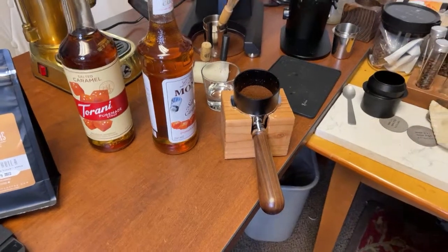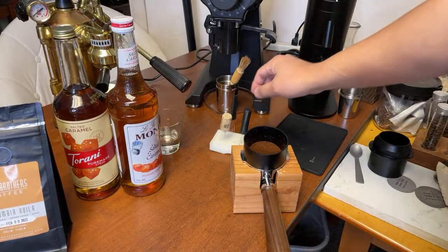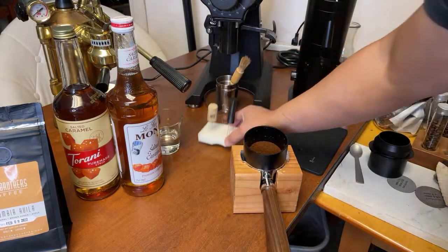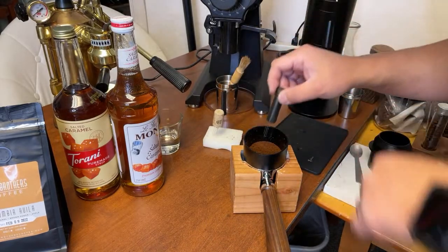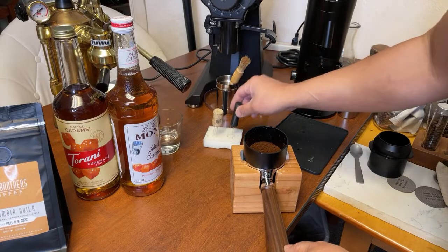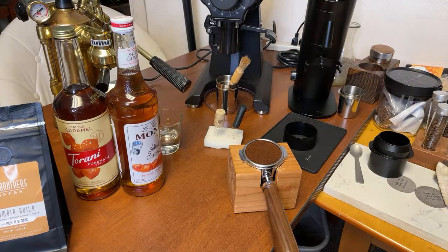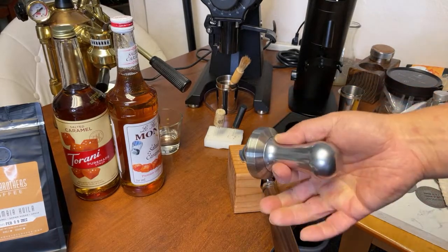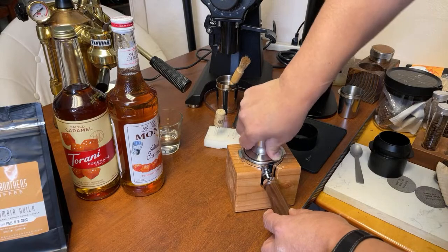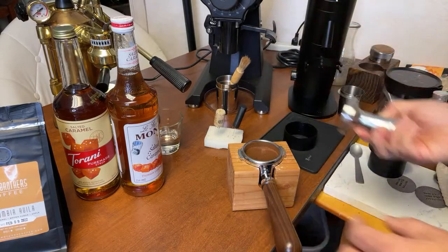Let's do the quick puck prep here. I'm going to give it a quick WDT. This is my WDT collection - homemade versus a 3D print. I'm just going to do a quick WDT on the top. Then I'm going to tamp it. This is the Lillette Bianca stock tamper - works pretty good. I really enjoy using it. Just to be consistent with tamping pressure.